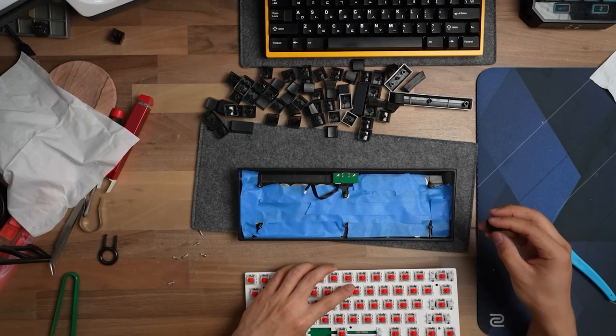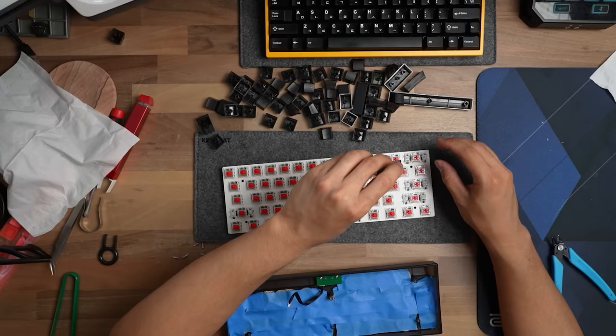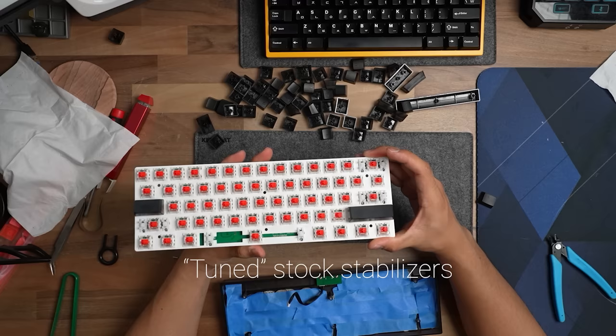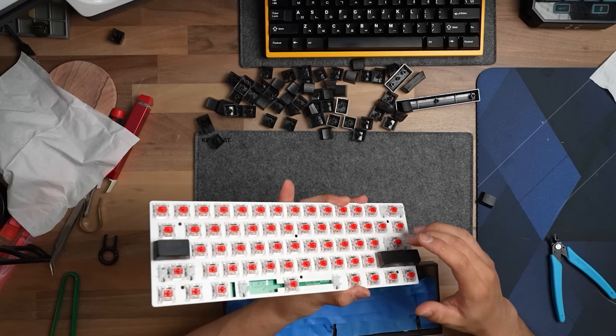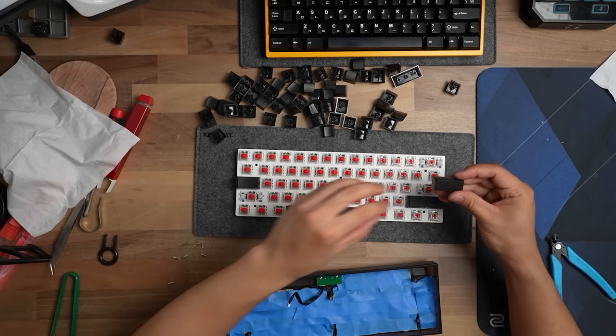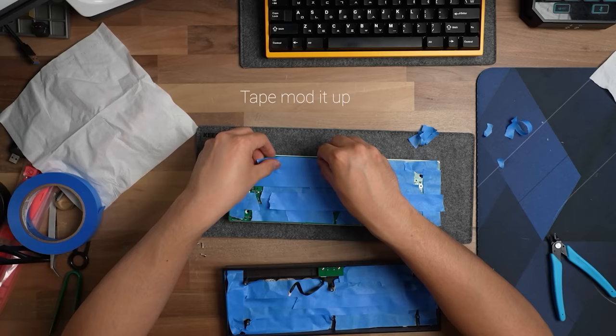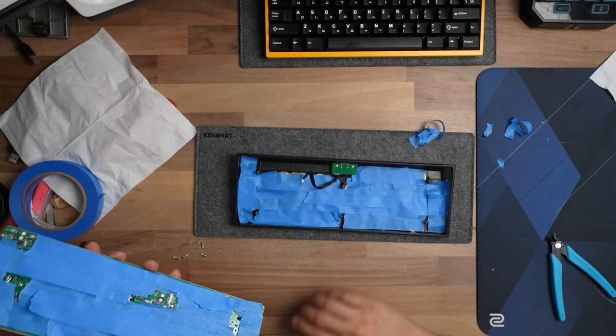We haven't lubricated any because, thinking about it, I don't want anyone to suffer through that. So we're going to find a stock switch option that works with this PCB and plate to save time. It will probably burn all of our money, but I think it's worth it. Let's go ahead and put some of our keycaps back. I'm very curious — this is the first time we hear one of the stabilizers.